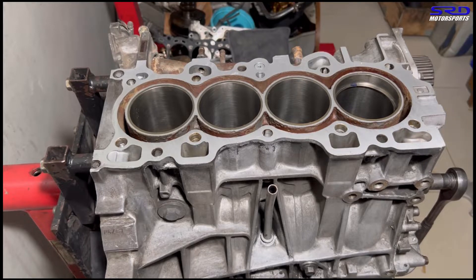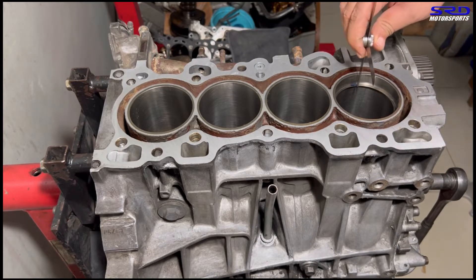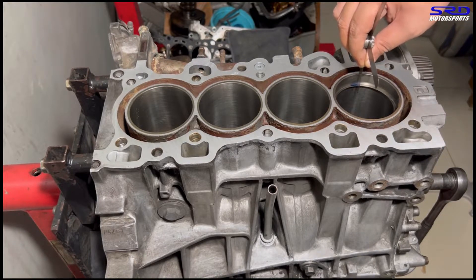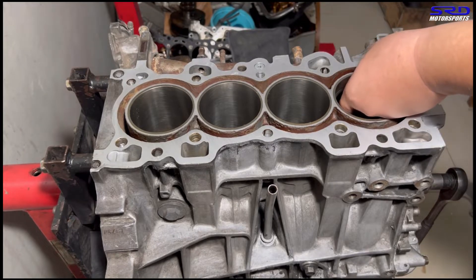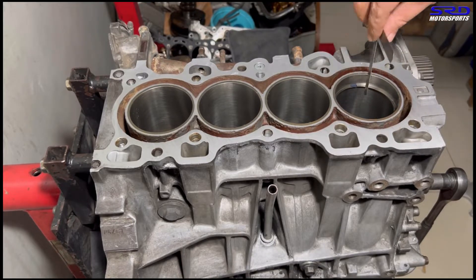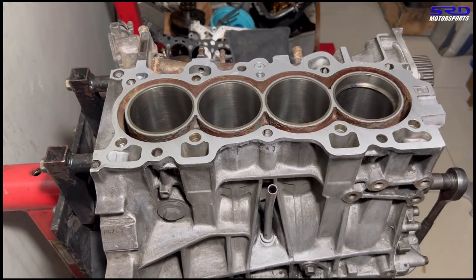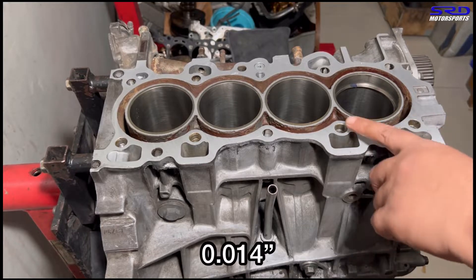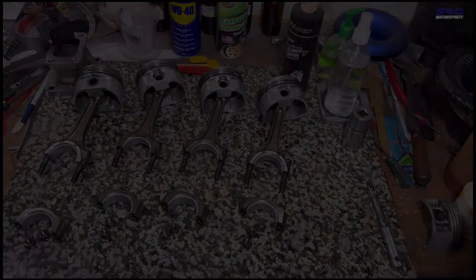With the feeler gauge we try 0.013 — it's quite loose on the gap. We try 0.014 — it goes in but catches a bit. The 0.015 doesn't fit. So we confirm this is a 0.014-inch top ring gap. The oil ring drain is good and the surface is resurfaced nicely.